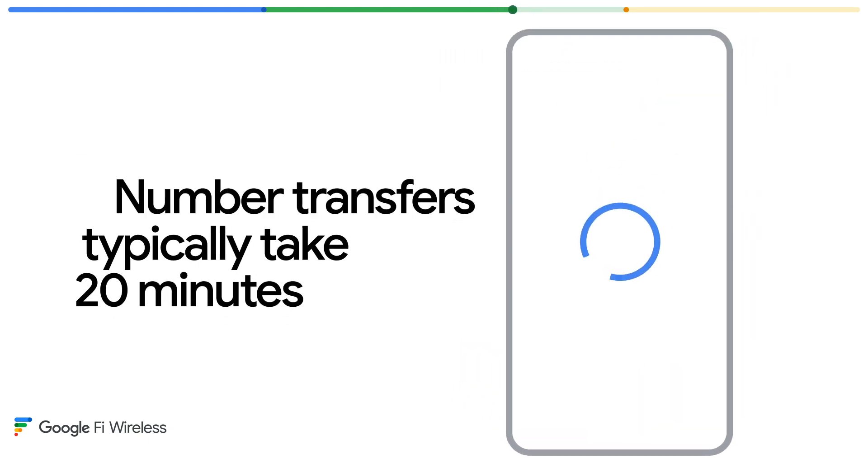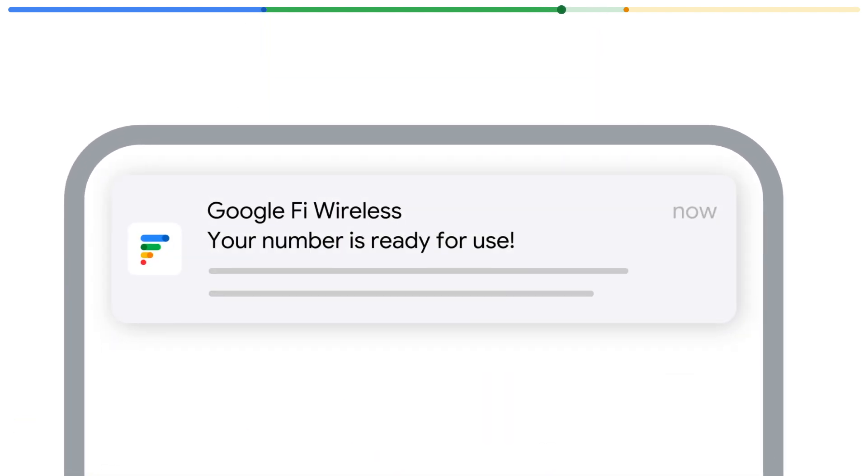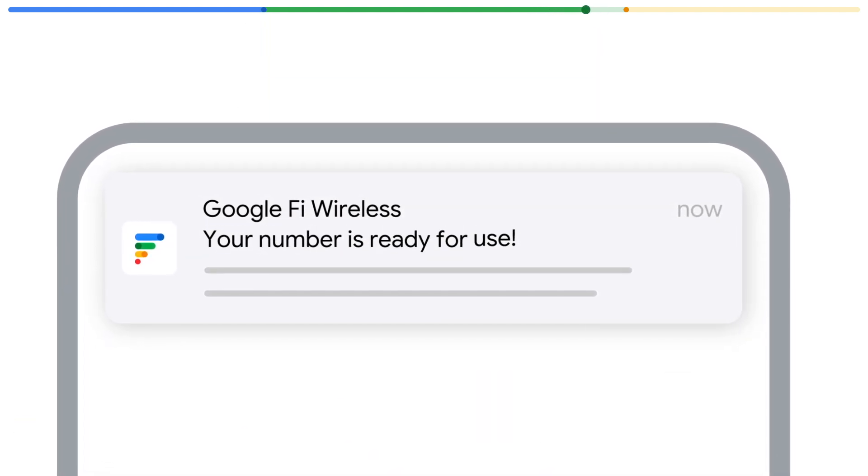Once you tap submit, Fi starts the process. Number transfers typically take 20 minutes to complete, and most devices can get serviced within an hour. You'll get a confirmation in the app when your number is ready to use. And lastly, step three: verification.